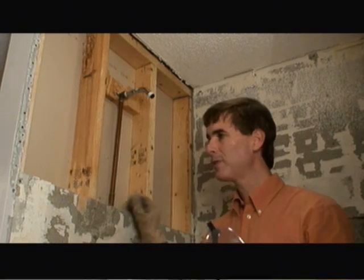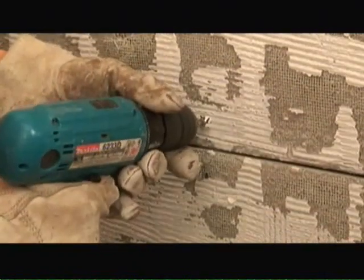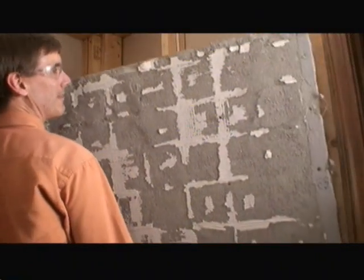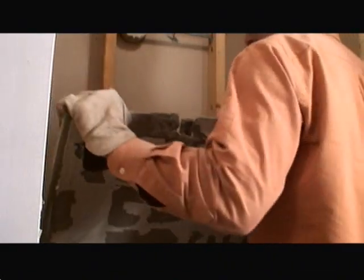As part of the demo on this ceramic tile shower, we're continuing down to remove the remaining screws and backer board from the wall. We've now removed all the backer board, cleaned up the area, and all that's left is to remove the fiberglass shower pan so we can begin building up this custom ceramic shower.